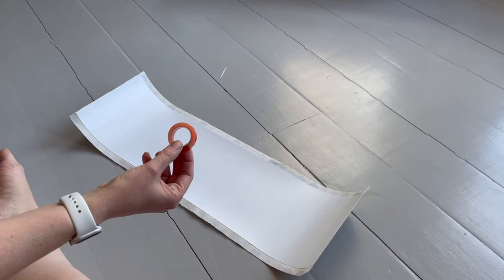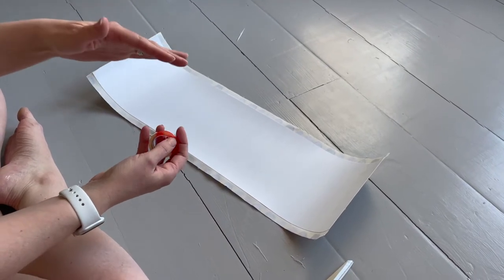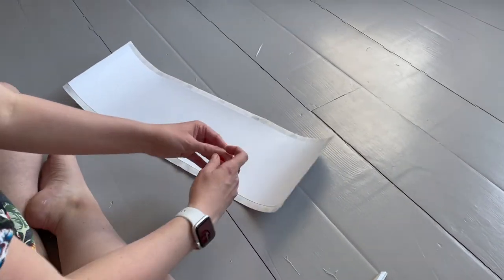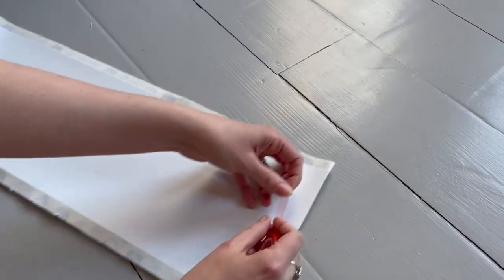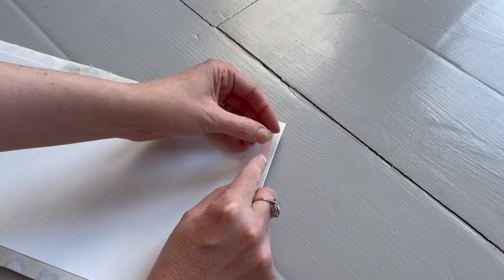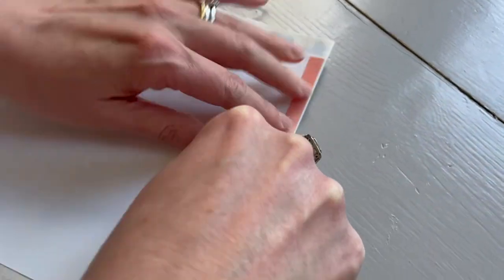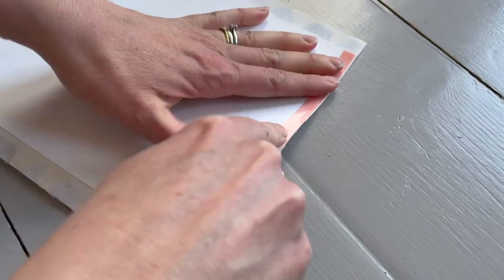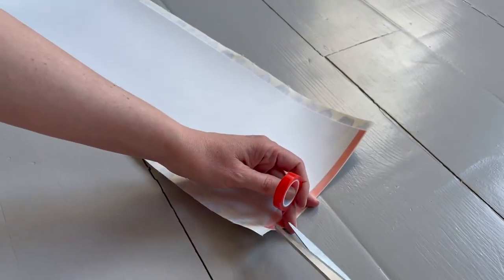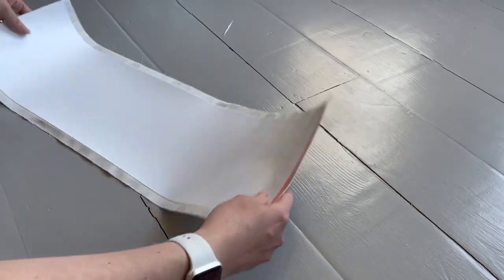Now it's time to use the magical super-sticky tape. Be very careful — if you put it down on your table it will stick to your surface. Go to the right-hand side of your shade and place the tape on the very edge. You don't want it to overhang or you'll end up with a sticky bit on the outside of your shade. Get it as close as possible to that edge and run it down very slowly and carefully to the bottom, then trim it off. Do not use your fabric scissors for this as you will ruin them.